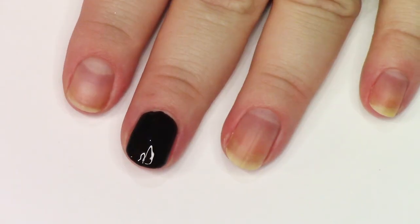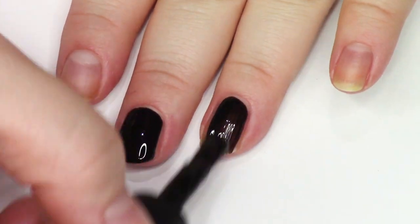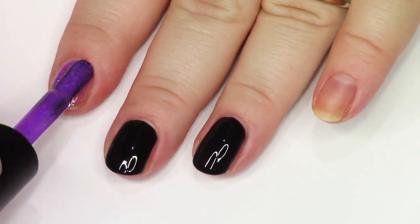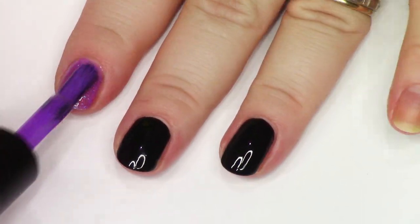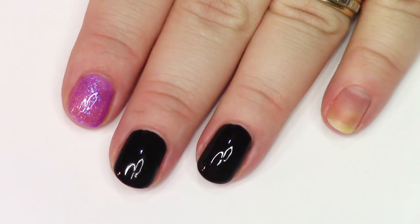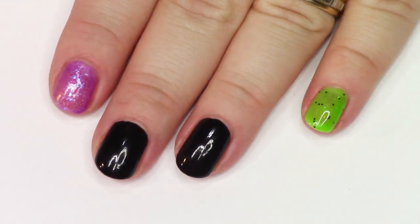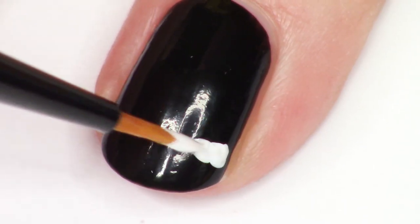I decided to start out this manicure by doing jet black nails on the two nails that I'm going to be doing the hand painting. I do a little bit of hand painting on the leggings that go on the side. This is Gorkid over there in the purple and then this is Because I Knew You in the green.